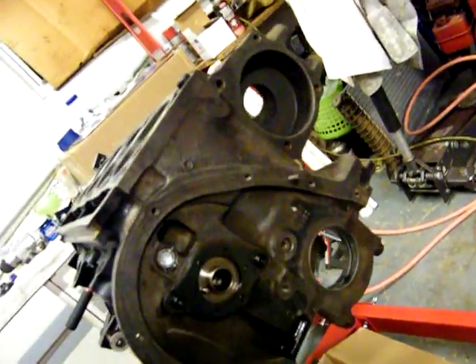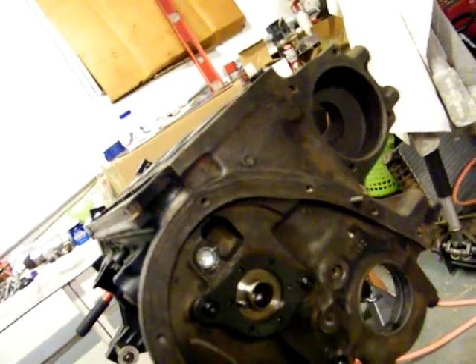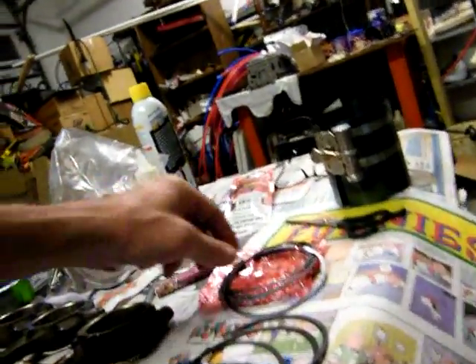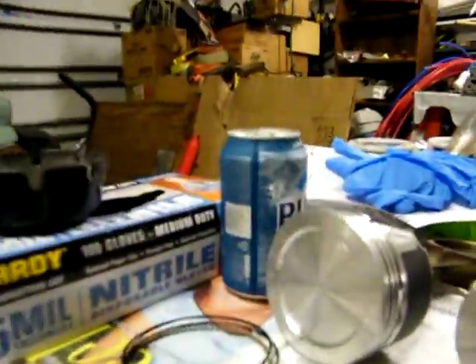This is what it looks like — really clean. Now I need to look up how my rings go on here. I believe this one's gonna be the top ring right here. I can't really tell — top, second, and this here's my oil ring. You put the oil rings on first, then go with one of these two.